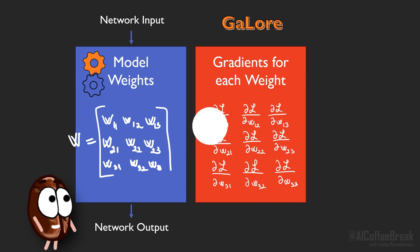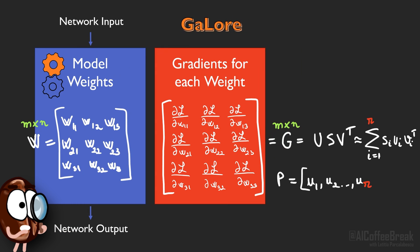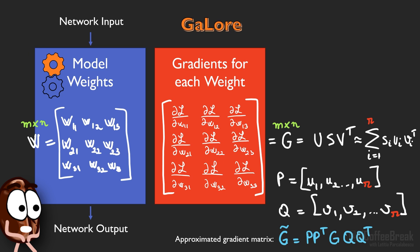To summarize: GaLore leverages the insight that neural networks converge with low rank gradients to reduce memory requirements during training. GaLore computes the gradient matrix G at each training step, containing the gradients of the weights as in usual training. Then it determines matrices P and Q. When multiplied to G, they can reconstruct G — but not perfectly, as if we choose R too small, we lose some precision and get just G-tilde, which is the low rank approximation of G.